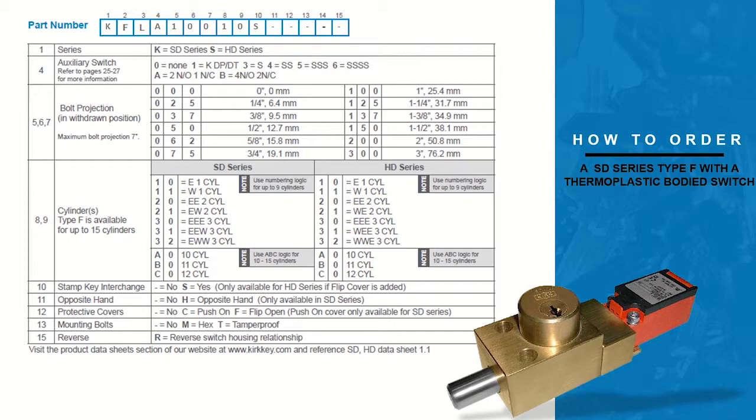The fifth, sixth, and seventh columns indicate the bolt projection measured in the withdrawn position. In this example we are ordering a one inch bolt, so one zero zero should fill the columns. Columns eight and nine indicate the number of cylinders in the interlock. In this example we are ordering a single cylinder, so one zero will fill these columns.